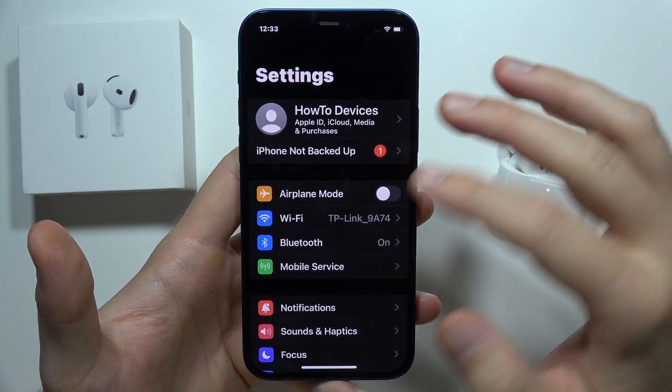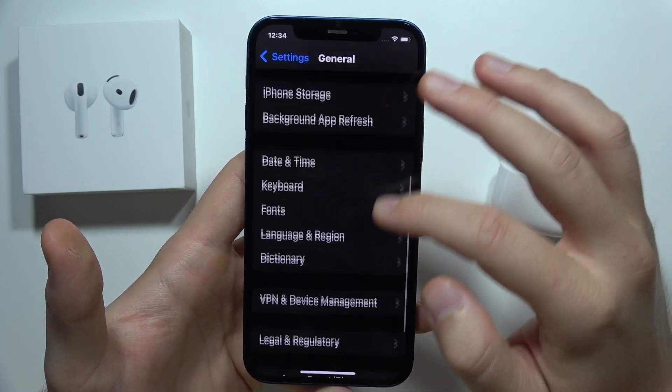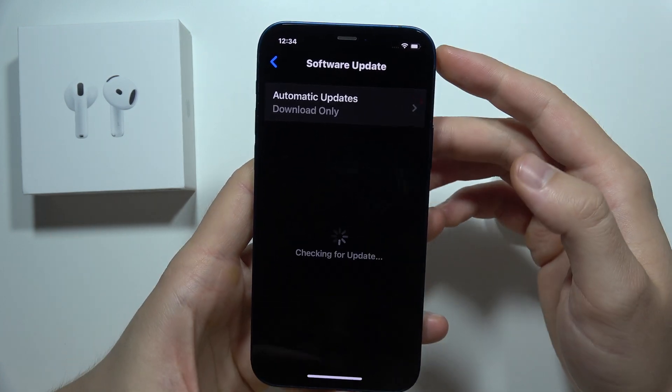Then go to Settings, and you will have to go to General. Right here you will have to search for Software Update, but it's actually located right here at the top, so we have to click here.